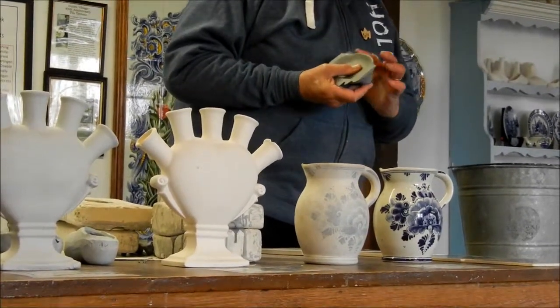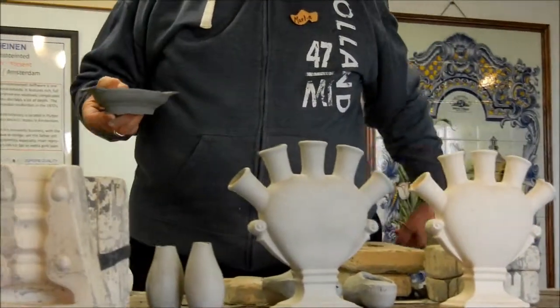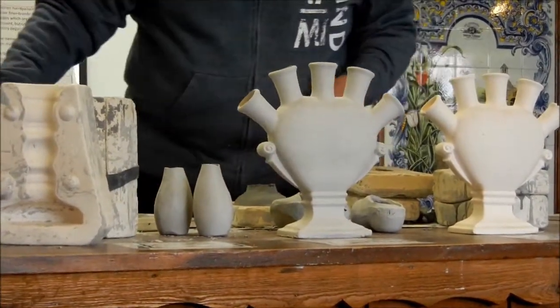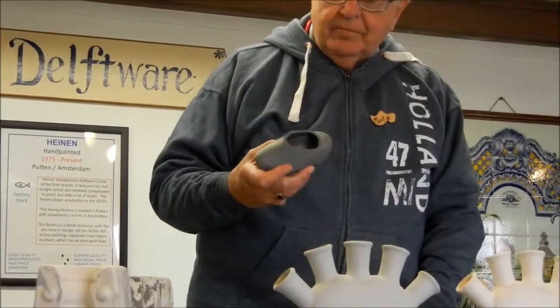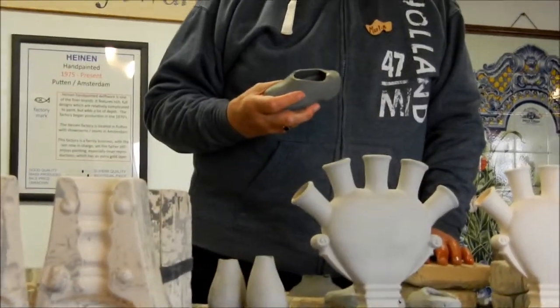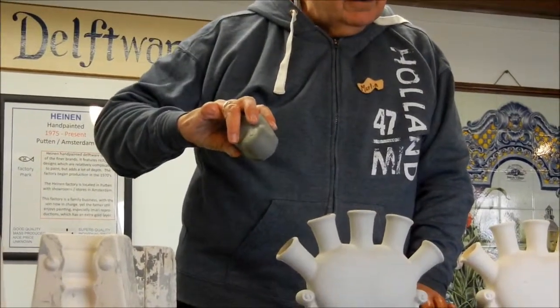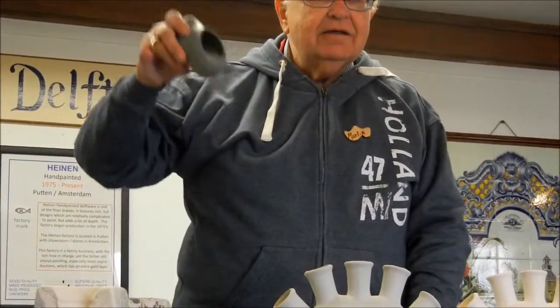I'm not going to bore you with all the details of working on it, but it gives you an idea as to how they could work with it. This was another piece that was made in a more three-dimensional mold. They would fill that mold with the clay, leave it about 20 minutes, then tip it upside down and pour the liquid clay out. By that time there would be a thin layer of clay formed on the inside of the mold, and you have a hollow piece.